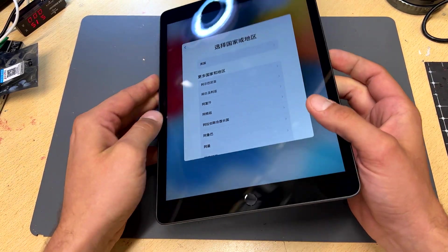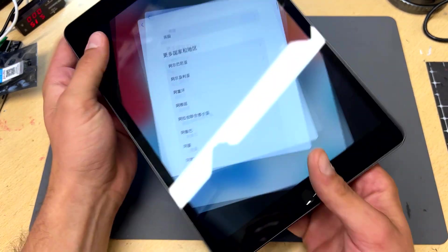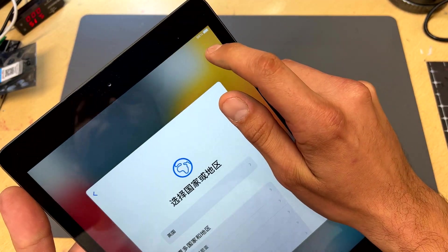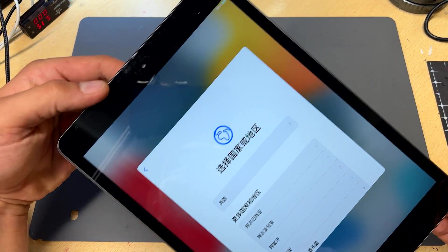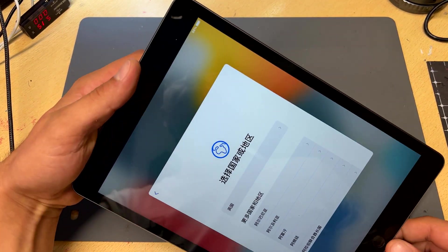This iPad 8th gen, model A2270, was sent to me because it isn't charging properly. This is a super common issue and is endemic across all regular iPad models since the iPad 5. In this video, I'm going to show you how to repair iPad charging issues without replacing the charging port.